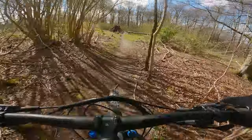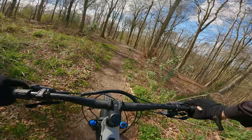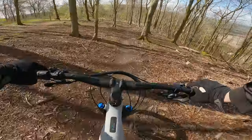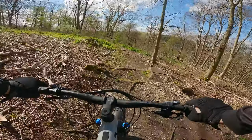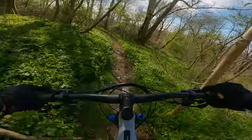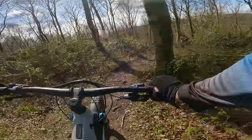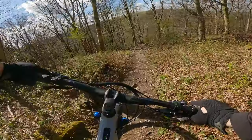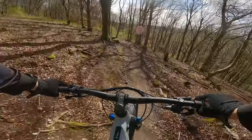So here we go with no rest whatsoever, straight into the next one which is called Minus Dump — a real nice one this. That 27.5 wheel on the rear — you can really chuck it around, so much more agile than the 29ers I'm used to riding, through and through.